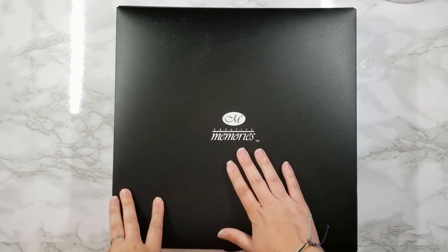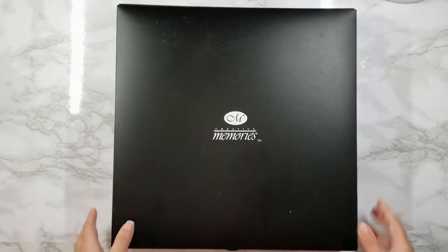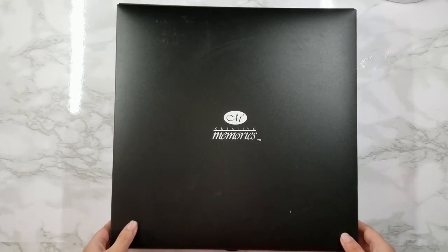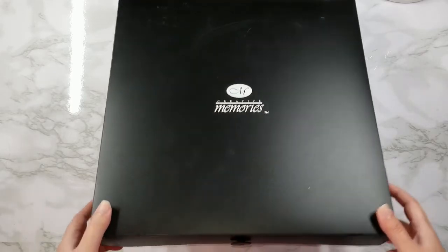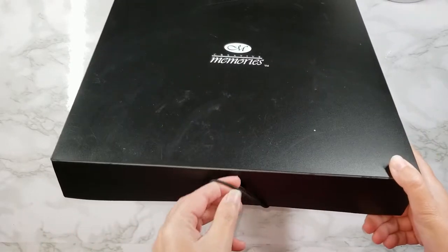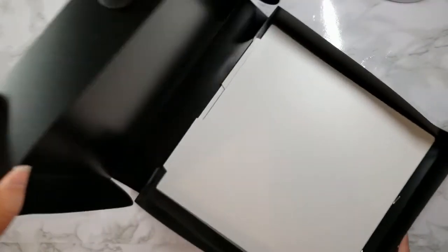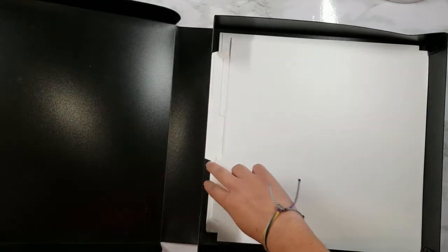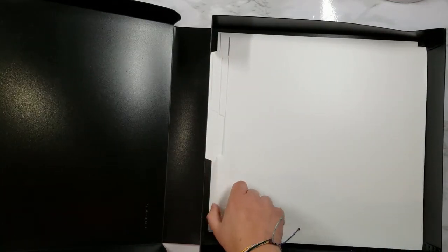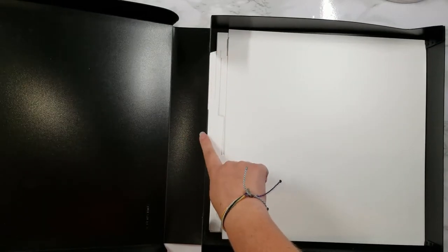This is an older version of the box but the new version has remained pretty much the same. You get a 13 and a quarter by 13 and a quarter black box with a bungee cord closure. When you open the box, included inside are 15 plastic guides. These guides have handy-dandy tabs located on either one of the sides or in the middle.